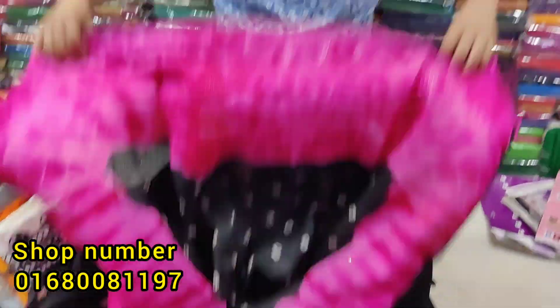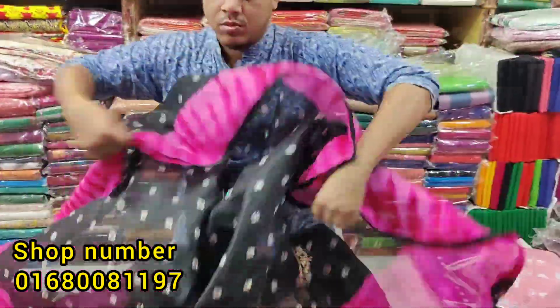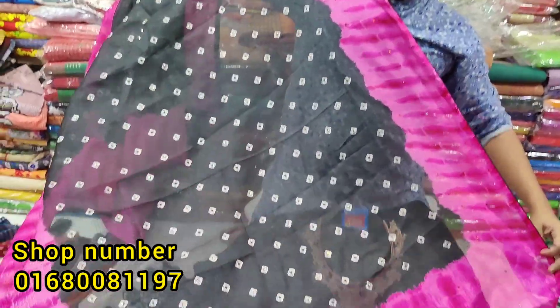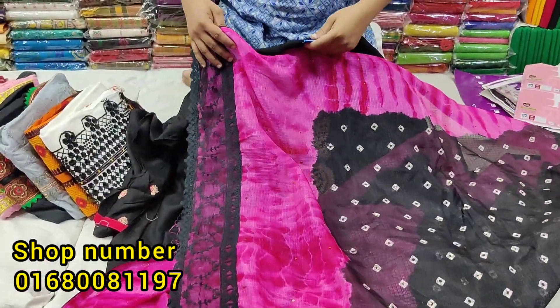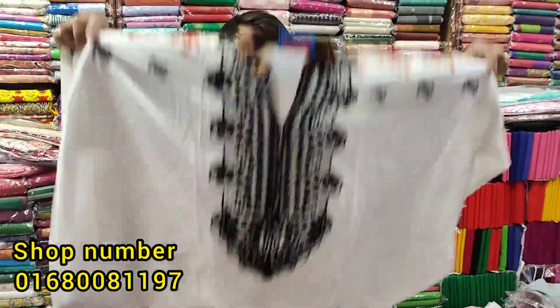These are two together. Now, we have a dress. This is a cotton fabric. This is cotton fabric. It's cotton. This is cotton fabric.